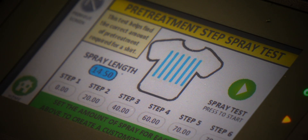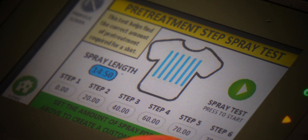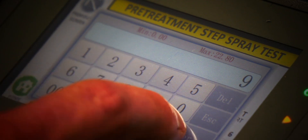Here in the step test, we have six different zones, and these zones can be individually set for varying amounts of pre-treatment. On top of that, we can set our spray length, which we're going to adjust here so that we only spray nine inches.